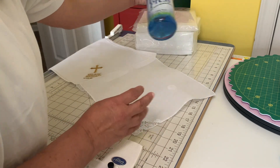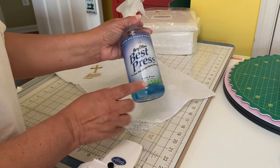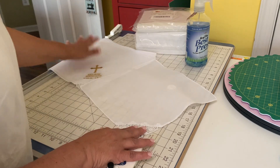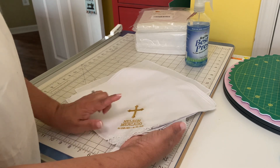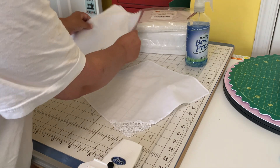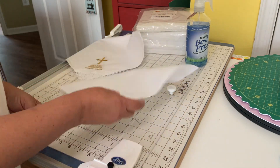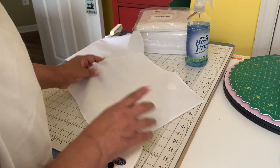My sister found this starch which is really nice because it has scents — they have lavender and all different types. I actually like the linen scent. So I used this to starch all of these handkerchiefs before embroidering, just to give it that strength. After you starch it, you iron it, make sure it's nice. You don't have to over-starch — just put a little bit just to give it that little extra. Then you're going to have to pick your stabilizer.